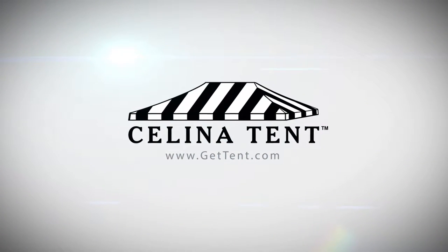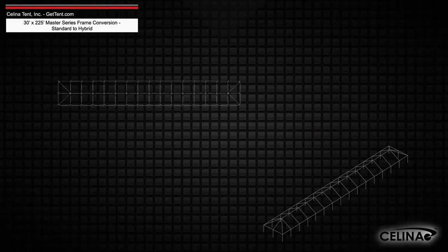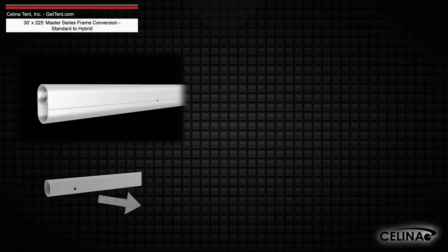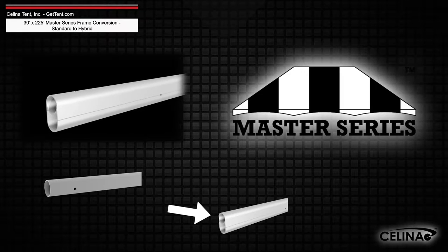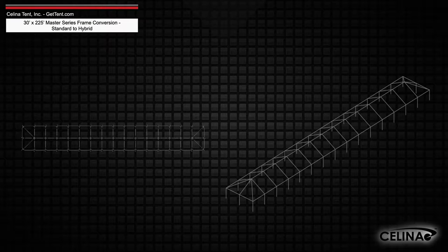GetTent.com. This is an overview of the components required to convert a 30 foot by 225 foot West Coast style frame into a hybrid West Coast style frame utilizing double tubing for use with a Master Series frame tent from Salana Tent. This tool may also be used to measure and compare existing frame components to ensure compatibility.